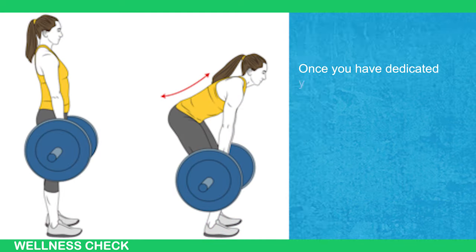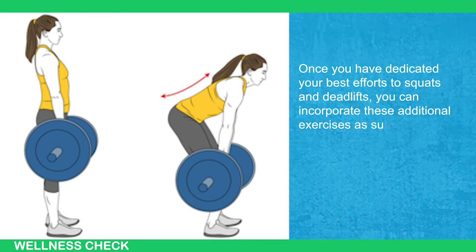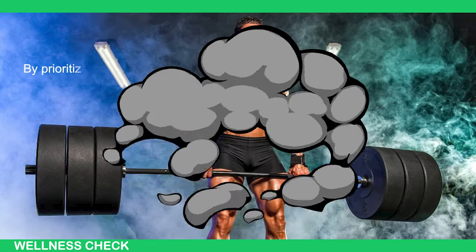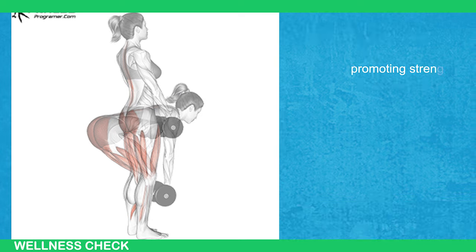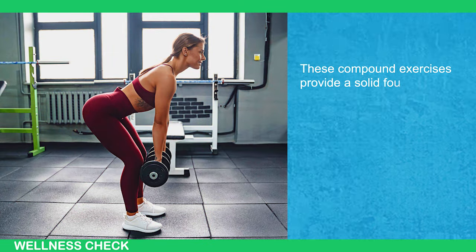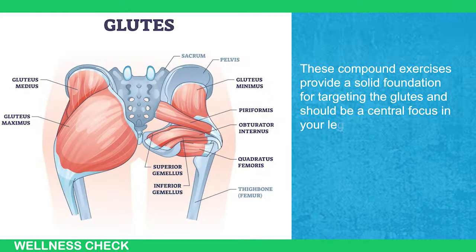Once you have dedicated your best efforts to squats and deadlifts, you can incorporate these additional exercises as supplementary movements to further enhance glute development. By prioritizing heavy squats and Romanian deadlifts in your workout routine, you ensure that your glute muscles are adequately stimulated and challenged, promoting strength gains and muscle growth. These compound exercises provide a solid foundation for targeting the glutes and should be a central focus in your leg training regimen.